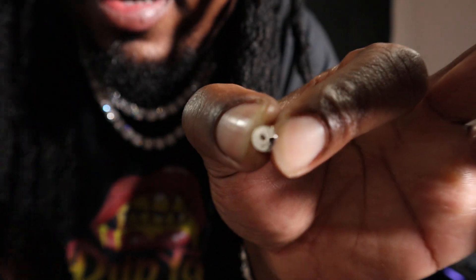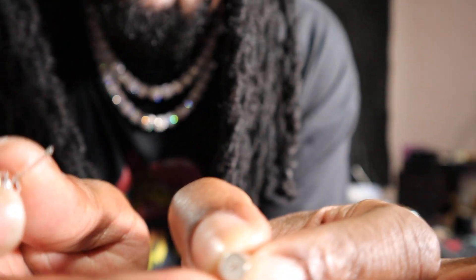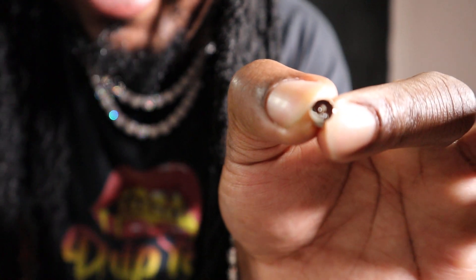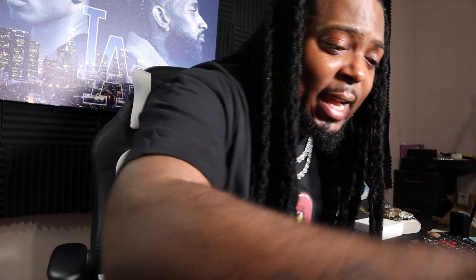Let me find the stamp for y'all. That's the 925 stamp right there. Let me see if I can get it so y'all can actually see it. Y'all see it at the bottom down there? Right down there at the bottom — there's your 925 stamp.